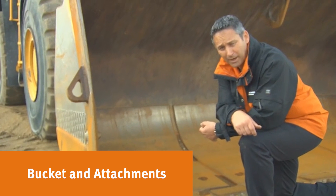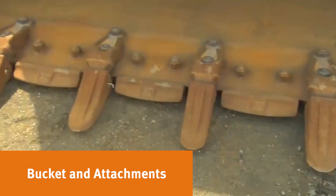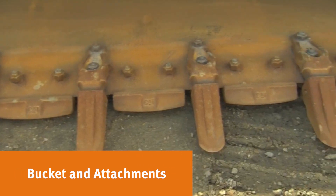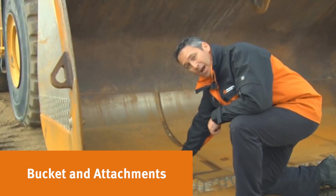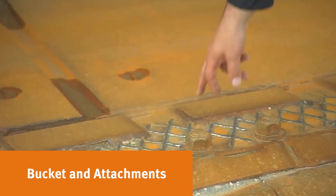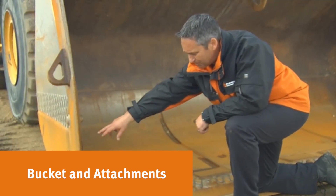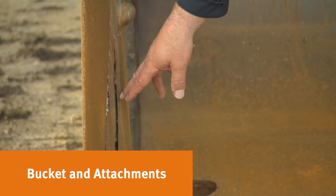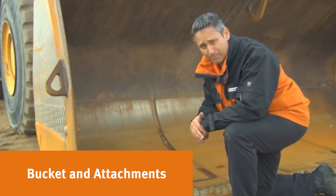When looking at wheel loader buckets, start at the front of the bucket. Look at the cutting edge and teeth — how much wear is left on them and what the bucket itself looks like. If the bucket's been lined, check the bottom. You can see this one's had a liner put in it. The wear plates on this one are getting worn; there are a few cracks in them, and on the side of the bucket there's quite a bit of wear — it's worn right through a few of the wear plates. So this bucket's got a lot of life put through it already and it's probably just about ready for a rebuild.